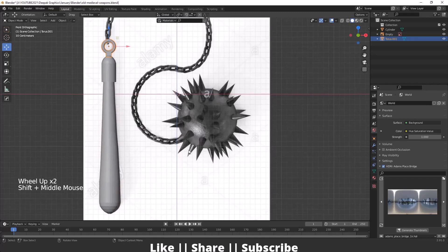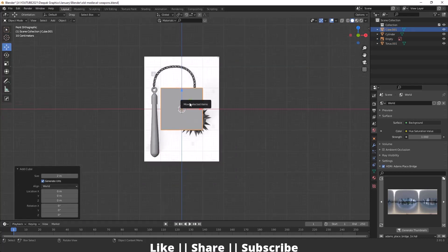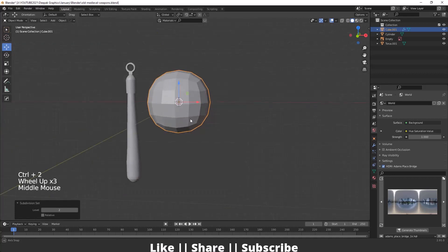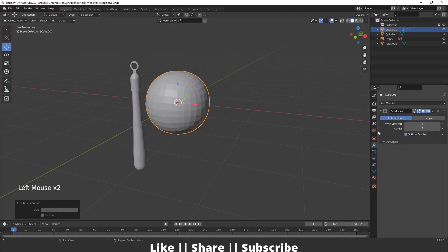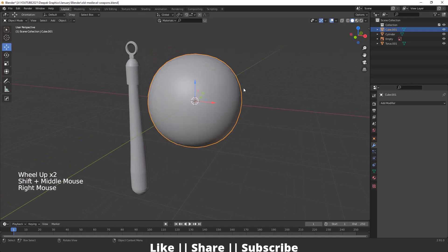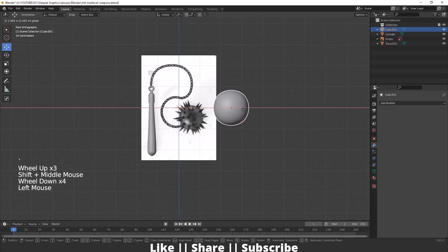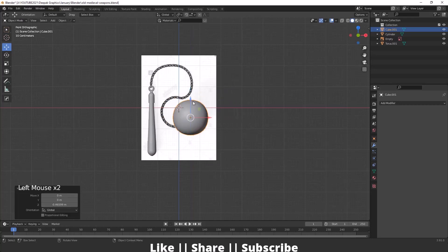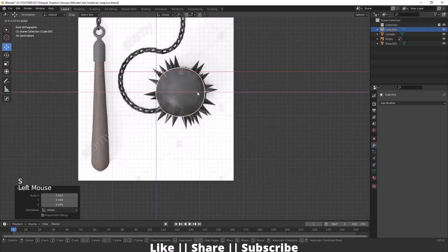For creating the spiky ball, I'll add a cube, then add a subdivision surface modifier by pressing Ctrl+2. I'll increase one subdivision level and apply the modifier. I'll also add smooth shading. Then I'll match the sphere to our reference — it will look like this.